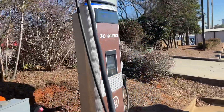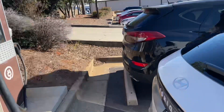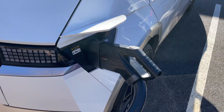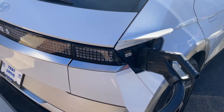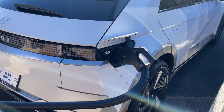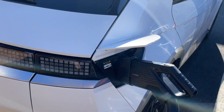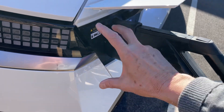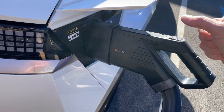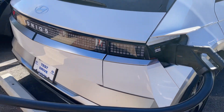I'm over here at a charger we have in the back, and I wanted to show you — these come standard with Tesla Superchargers now. The 2025 IONIQs have the Tesla Supercharger on it. What you get is an adapter to do a level 3 charge. We took the level 3, put it into the adapter, and it's charging now.